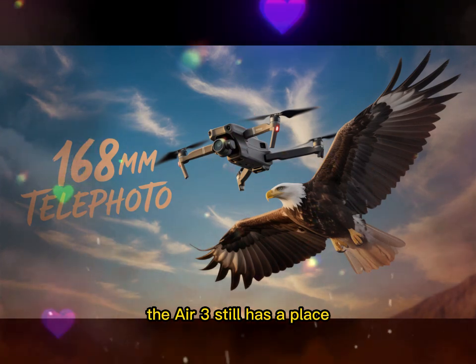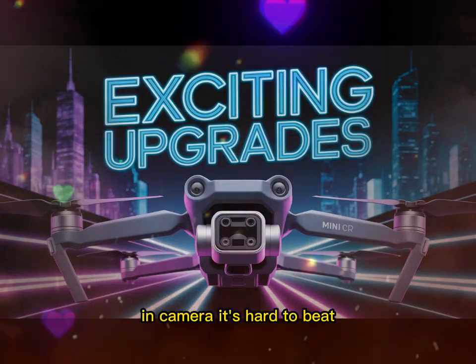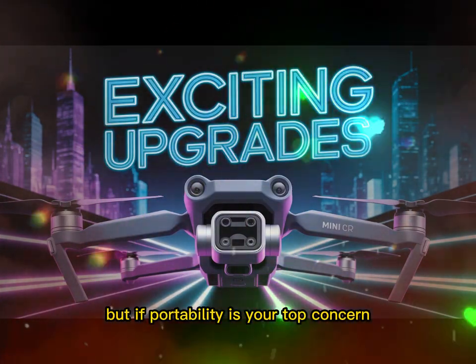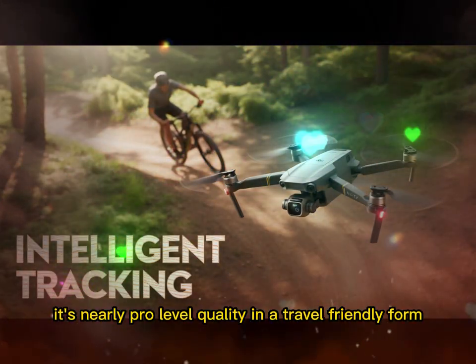The Air 3 still has a place. If you want zoom capabilities or more creative options in camera, it's hard to beat. But if portability is your top concern, the Mini 5 Pro is coming for that crown — it's nearly pro-level quality in a travel-friendly form.